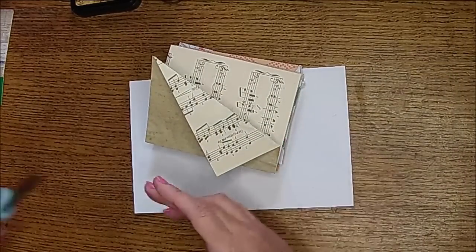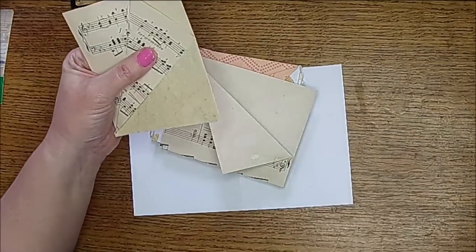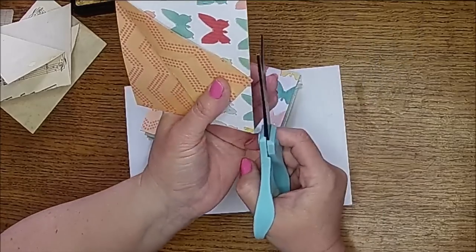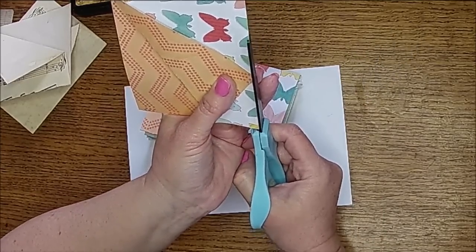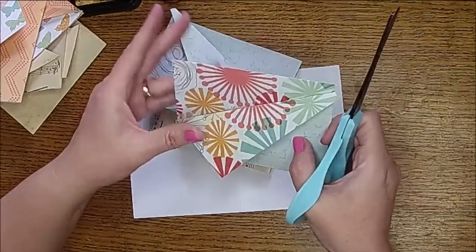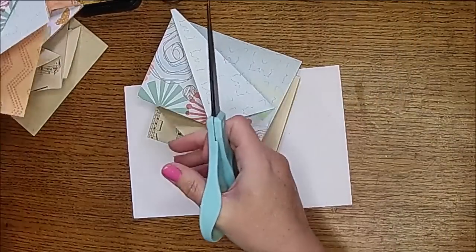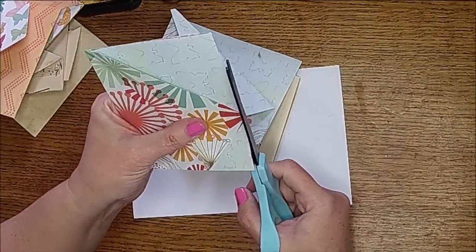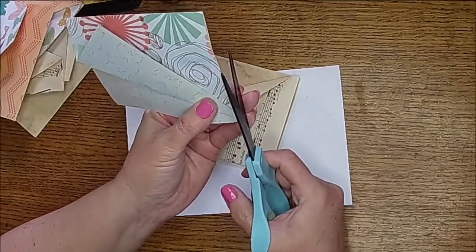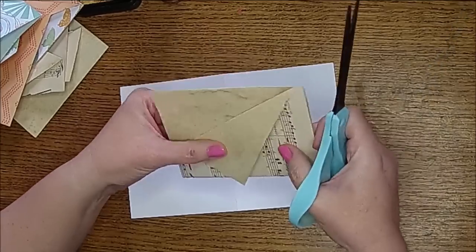I'm going to grab my scissors. Anywhere that there is a piece kind of going over, you can trim that if you want to. That one wasn't big enough really to worry about. But like this one — I just want them to fit nicely on my page when I glue them in. See how it has the little overhang there, and just a little bit on the bottom. And that one looks pretty good.